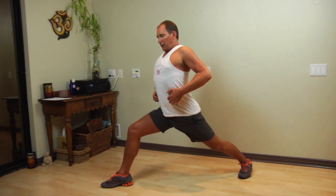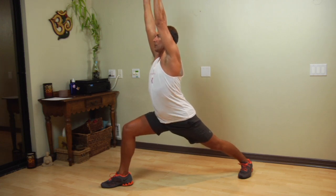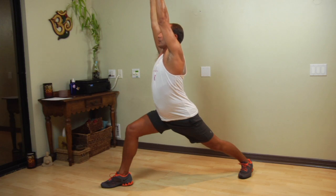Lift the front ribs up and keep stretching the arms up as you descend into your heel bones so that you're balanced. And then, of course, repeat on the other side.